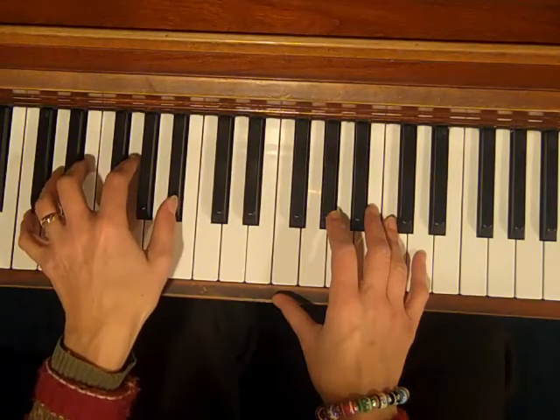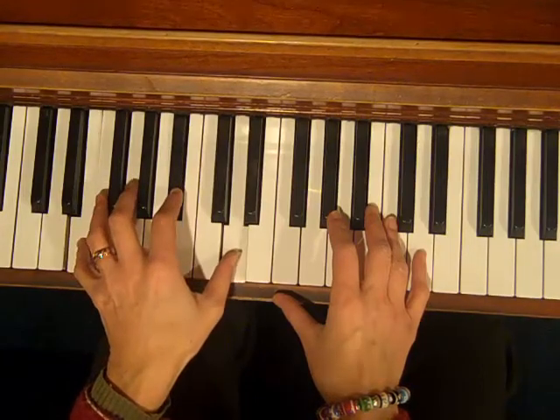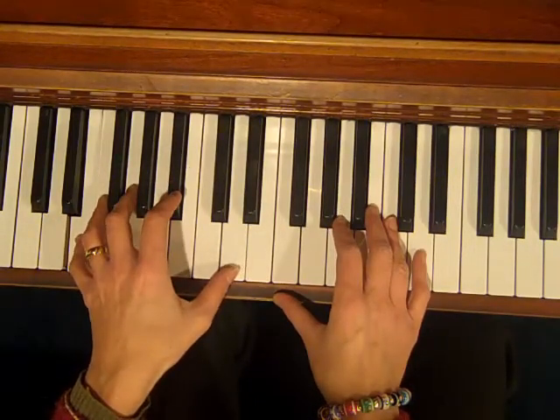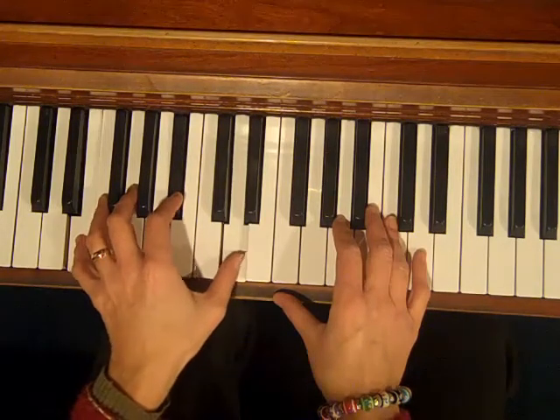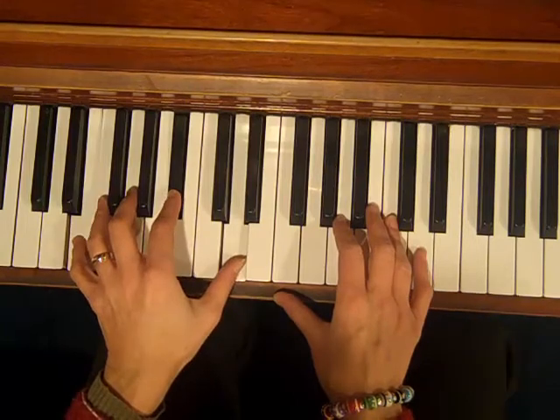So I'm going to show you a cool way to voice a C7. There are lots of ways to do it — this is the one I like to do. We have an E in the bottom, Bb in the middle, which is the 7th, and D, which is the 9th of a C7.